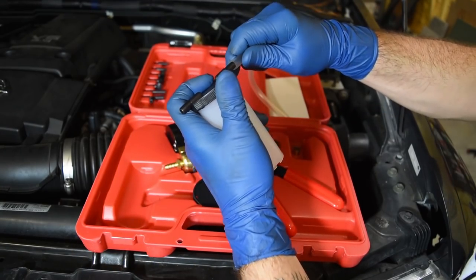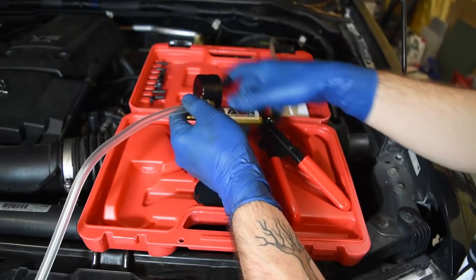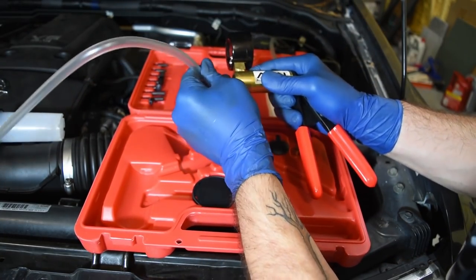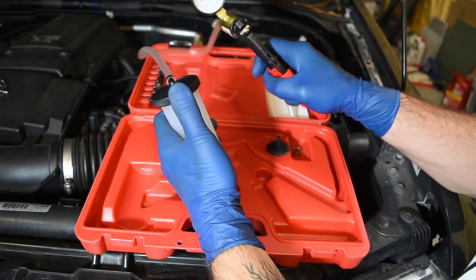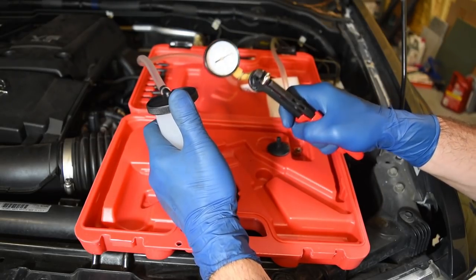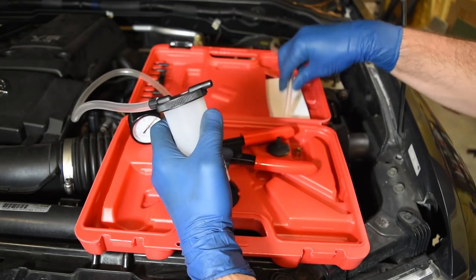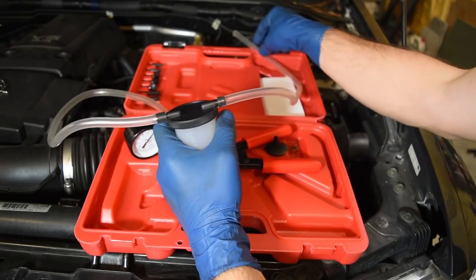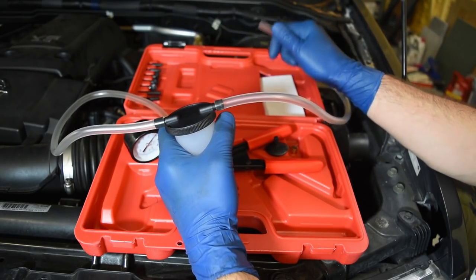Let's slide that on and force it onto the piece — there we go. Now we have a vacuum action: pumping creates a vacuum and that's going to pull the liquid through. I'll attach my other length of hose, and this side is what's going to go onto the brake once we decide which connector fits.